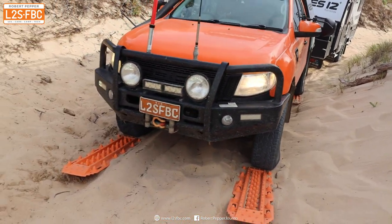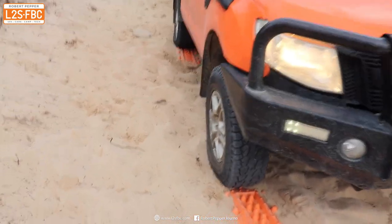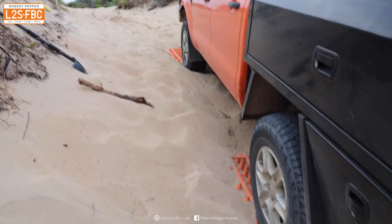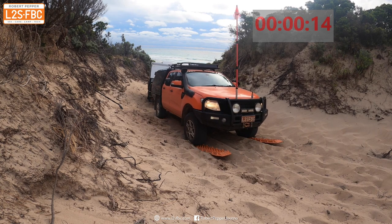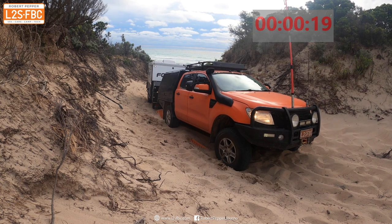Everything is set up - the tyres are well and truly deflated, excess sand is dug away, and the car is pointing in a straight line. I've rolled the car back onto the Mack Tracks and now I'm driving it forwards until it just comes off the Mack Tracks. I'm not spinning the wheels too much - definitely don't want to dig it in - and that's as far as I'm going to get in that particular try.